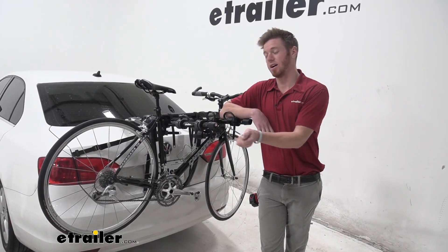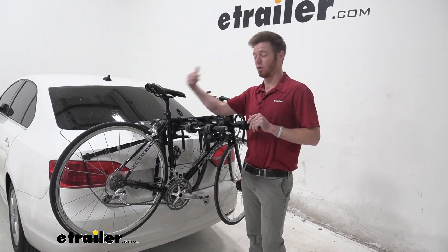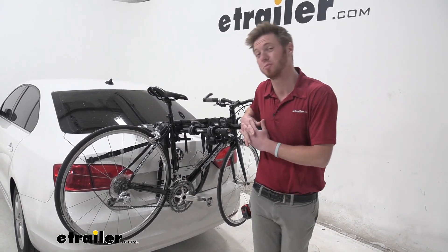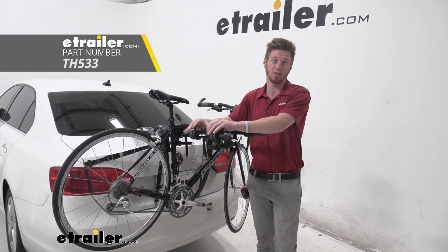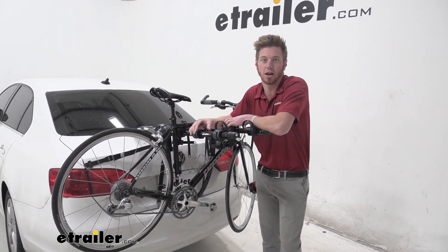We have a bike lock for our bikes, but someone really still could come up and undo all the straps and take the whole rack with all the bikes. It'd be a little difficult to do, but it's possible. Thule made a solution for that — we do have a locking strap that is not included with this bike rack, but you can pick it up here at eTrailer.com.